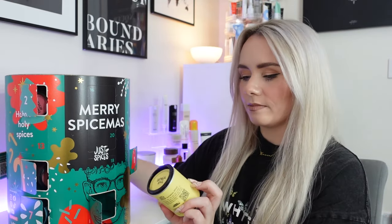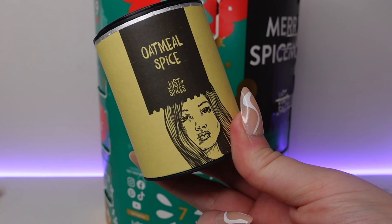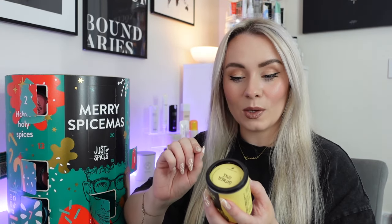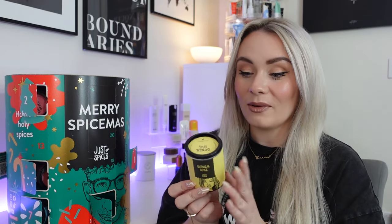In day number eight, we've got oatmeal spice — a breakfast one. So this isn't just a calendar full of spices for your evening meals, we've also got a breakfast one. This is perfect for porridge, muesli, or any other oaty deliciousness like granola, flapjack or oatmeal cookies. Use four teaspoons per 100 grams of oats. It uses cocoa bean and vanilla for some natural sweetening, and there's a sweet nutty crunch from coconut and almonds. We've got almonds, coconut, cocoa powder, cinnamon and vanilla.